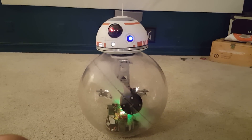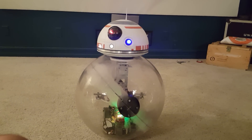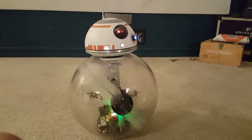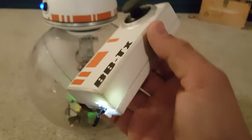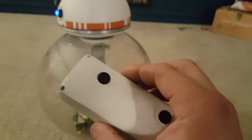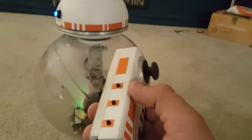Here's BB-8. You guys have seen videos of him, but this one is new because this is the BB-TX controller I made. It's got a couple joysticks in the bottom, a joystick on top, and also some buttons on the side here for audio.